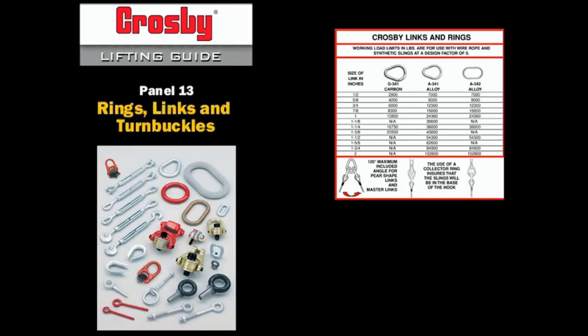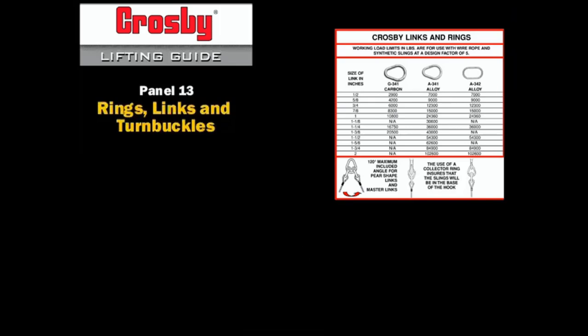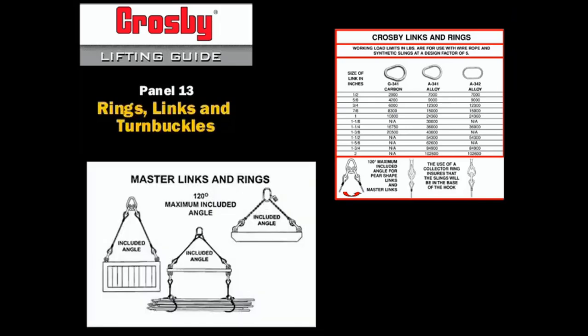The rigging accessories section of the Crosby catalog provides capacities based on use with wire rope or synthetic slings at the 5-to-1 design factor. The working load limits are based on a single leg or inline sling, or with multiple leg slings with an included angle of less than or equal to 120 degrees.